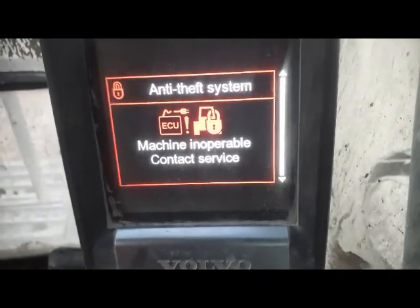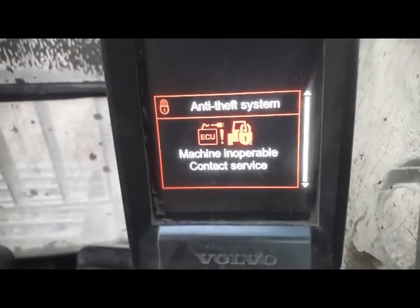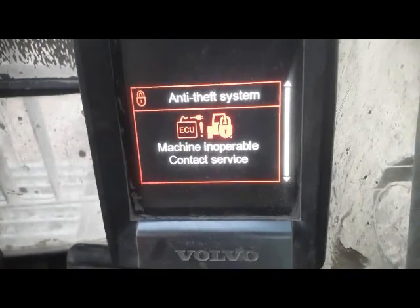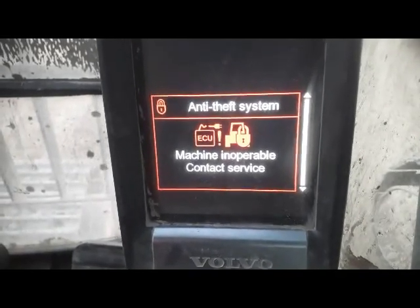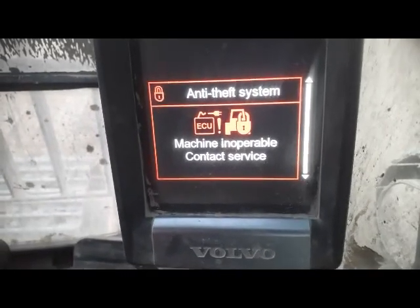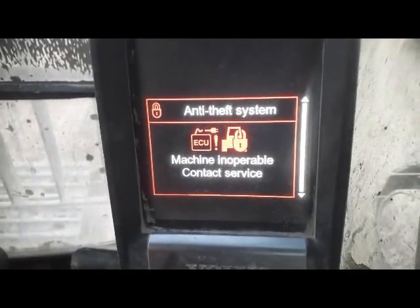Hi viewers, this is the Volvo excavator 480D and this machine is not starting. You can see in front of you as it is coming. I'm going to check what the problem is. I don't have its service manual, so by hit and trial rule I will try to check what is the issue, why this machine is not starting. I'm going to stop the video here and try to check the fuses.